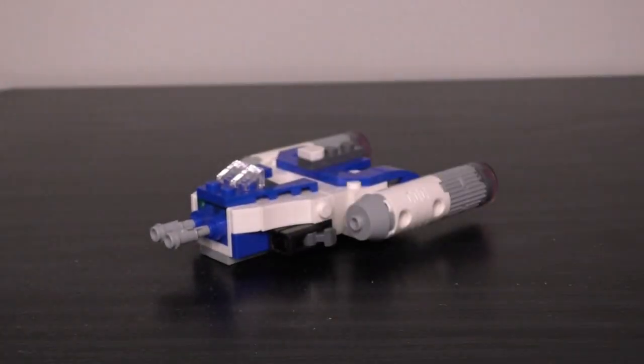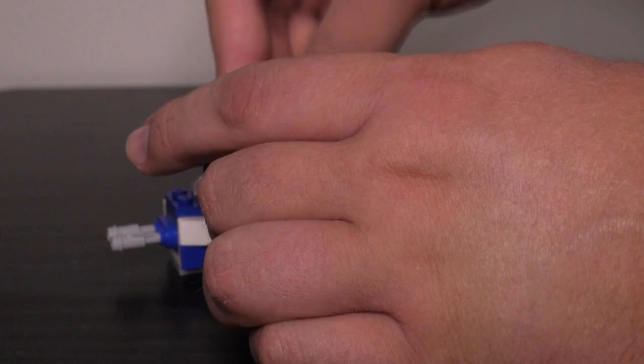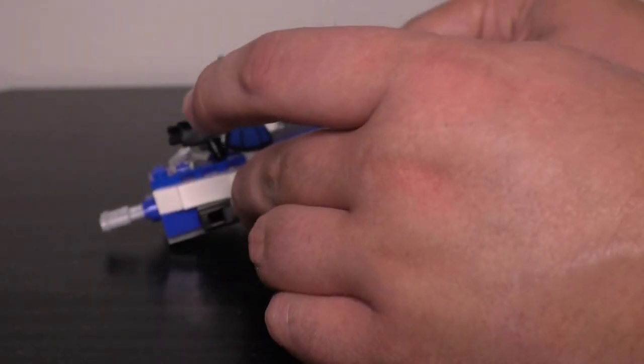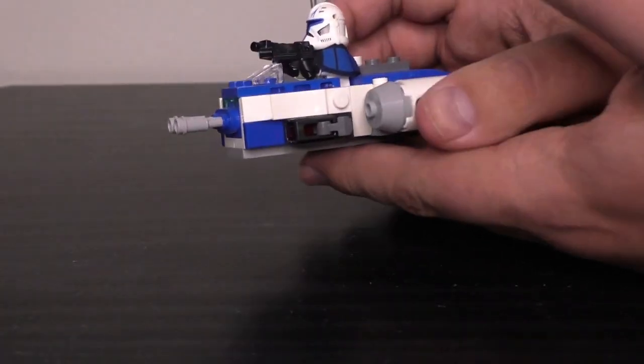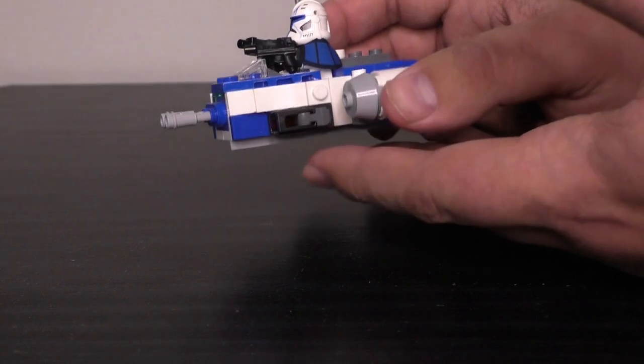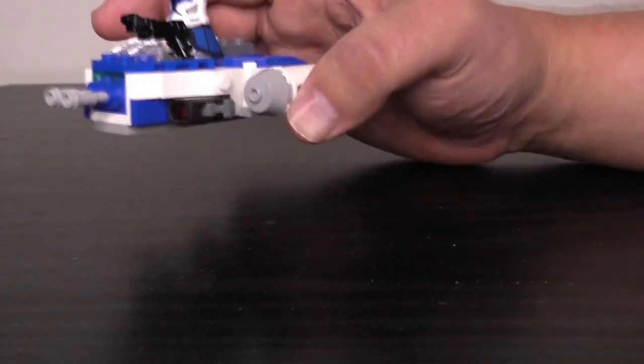There's a little cockpit area where you can sit the Captain Rex figure, with a pretty standard control panel we've seen in the Star Wars line — but Captain Rex fits in there really nicely. There's a rounded tile representing the bubble turret in the back. The big play feature for any Micro Fighter is stud shooters — you get the newer style mounted on either side, plus flick-fire missiles at the front representing the forward-facing cannons. They fire standard trans-red tiles and work pretty well.